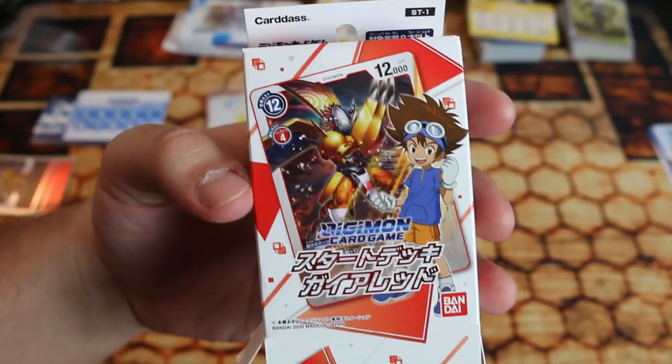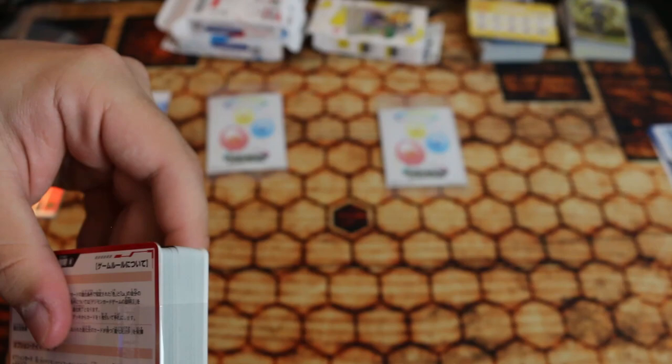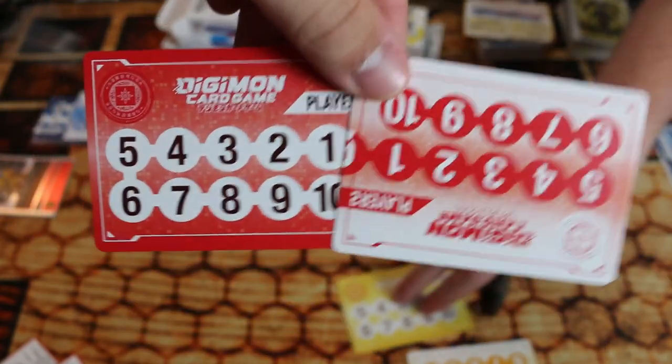Now we move on to the big daddy, which is red. We are breaking into red now, got it open. As Dylan pointed out earlier — he's changed his name, a man of many names. We have the red rule cards, which are really nice to have if you speak Japanese. And your little energy keepers are different colors as well — that's actually really awesome.